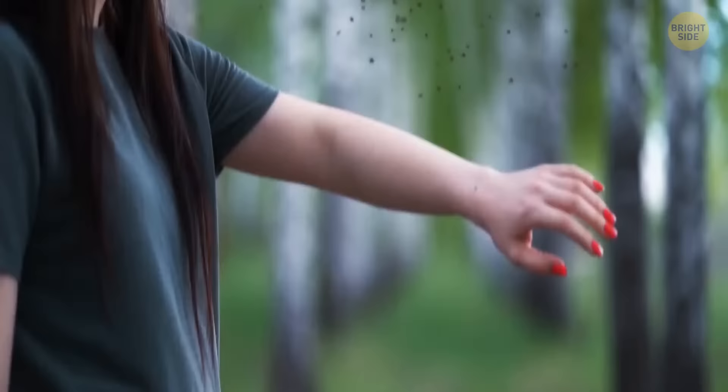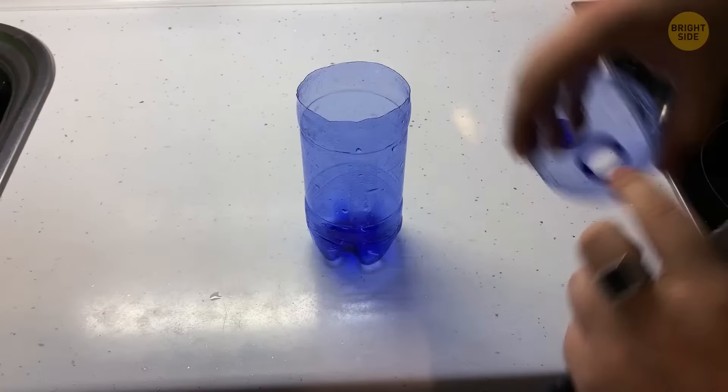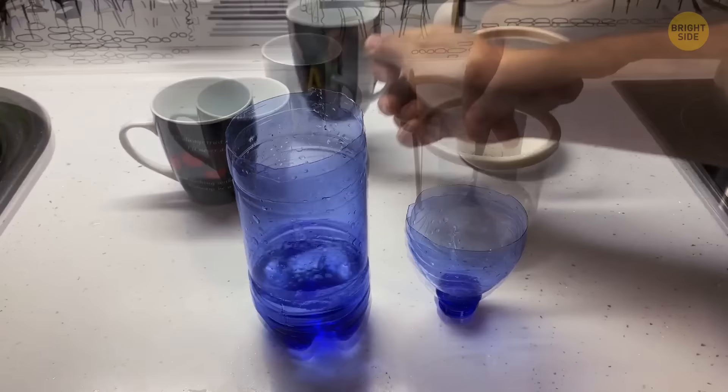Nobody likes mosquitoes, and pesticides are pricey. A cheap alternative: take a plastic bottle and cut the top part off. Turn it upside down and put it inside the bottle. Mix two cups of warm water with two tablespoons of sugar. The mosquitoes will be attracted to the formula inside and become trapped. Now just sit back and relax without getting bitten.